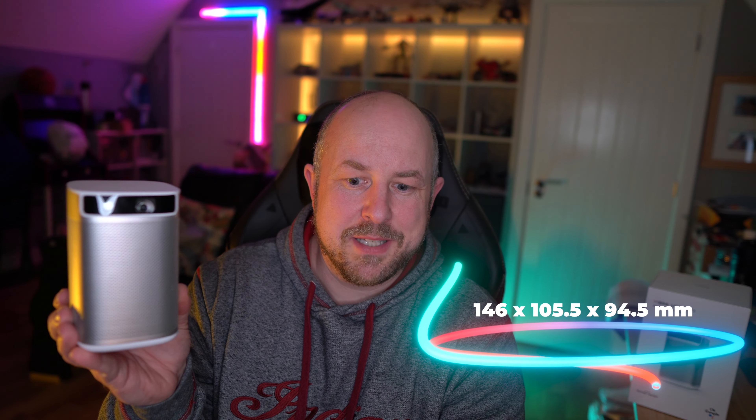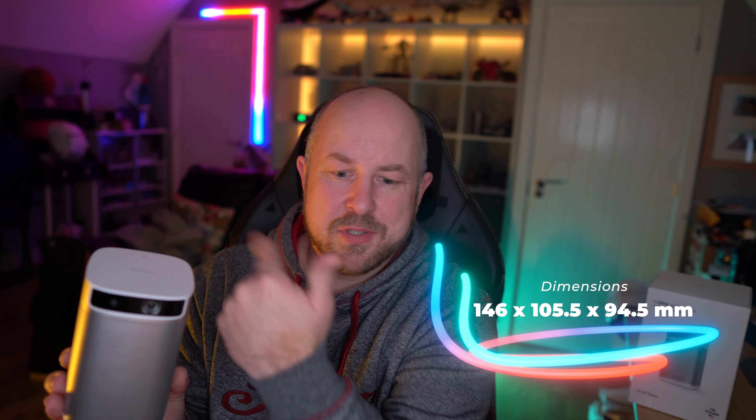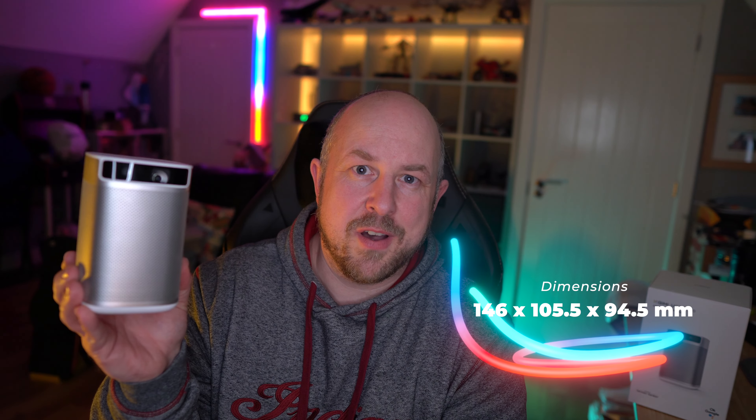So this is it — the XGIMI MoGo Pro. It's a nice small compact form factor projector. It weighs 0.9 kilograms, uses about 55 watts in terms of energy consumption, and from top to bottom is 146 millimetres, side to side is 105.5 millimetres, and across the back is 94 millimetres — so a nice compact size.